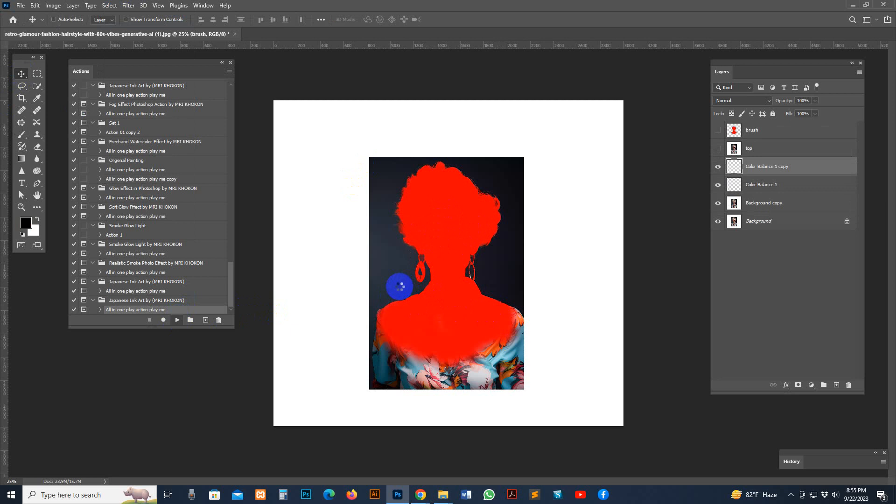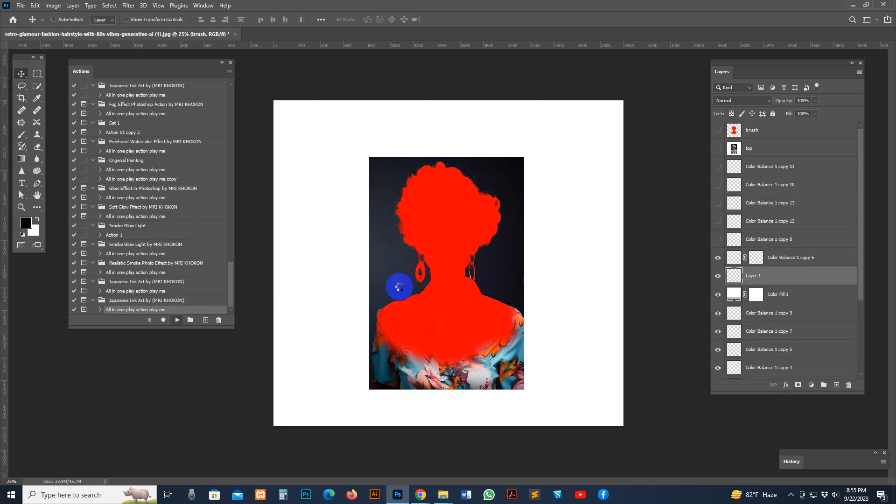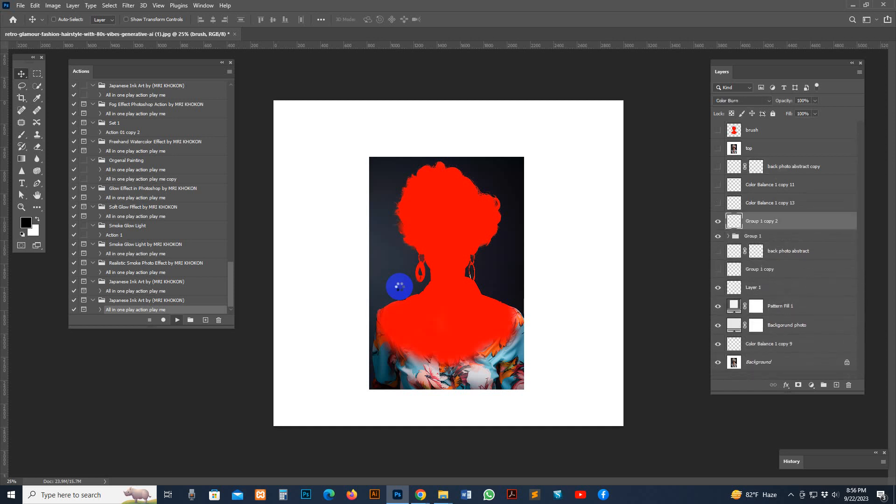Processing time depends again on image size and PC configuration. Do not use an extra-large size if you want the result to come out faster. Try to use the target size. If the target size is bigger, you can use it — no problem.